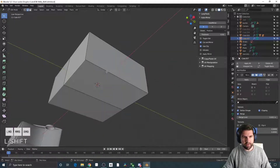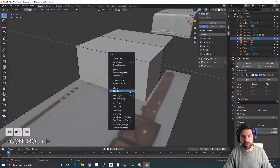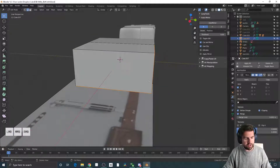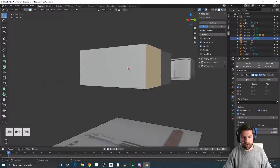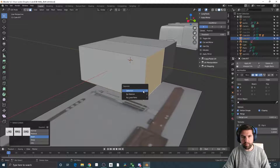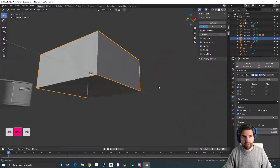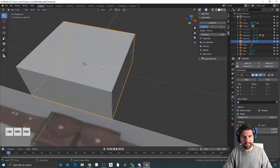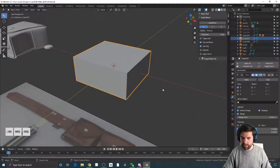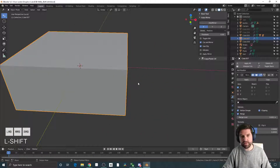So what I want to do is split the bottom here up to about there. Ctrl+E brings up all my edge stuff — I can do Edge Split. Then 3 will let me select faces, L lets me select all the connected faces, and then P lets me separate them. In this case I can do it by loose parts or I'm gonna do by selection. So I have the top and the bottom piece. I'm gonna work on just the top piece — I can do Slash on my numpad which will give me isolate select for just this thing.